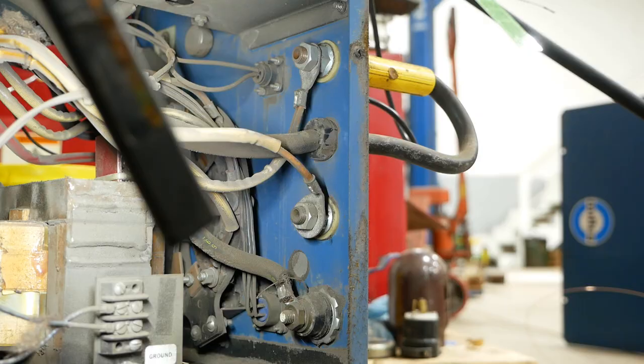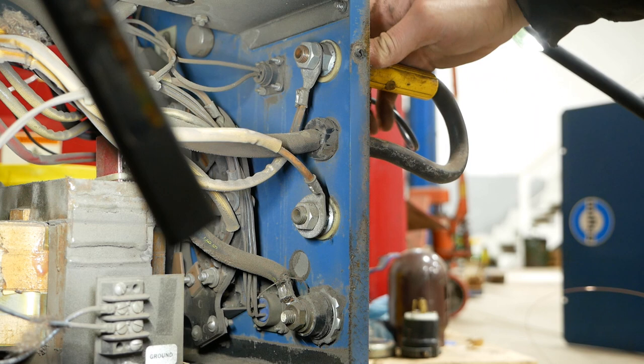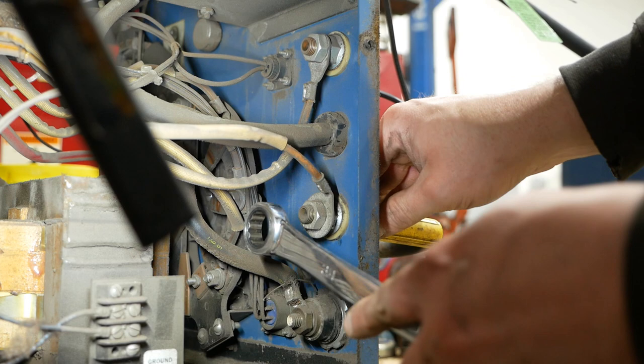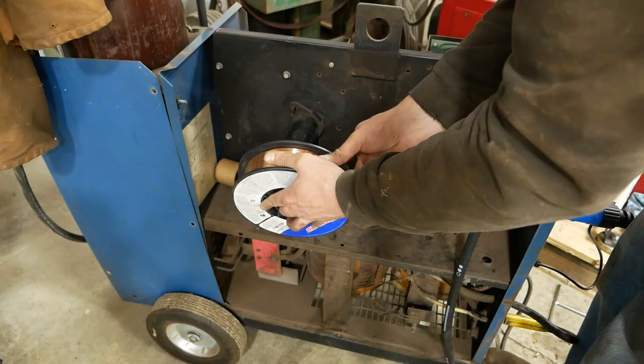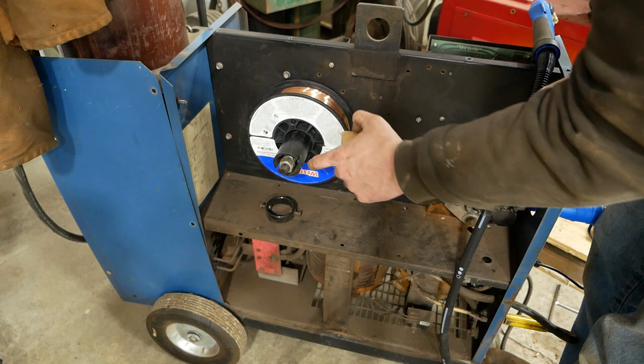Now one more thing while we're working on this welder - I noticed these panel connectors are loose. This is where you switch the welder from high range to low range - you actually have to unplug this big connector and plug it into the other side. Anyway, I think we can just tighten these up. There we go. Now with these smaller 10-pound rolls you need a spacer. This is one I made out of a tube of cardboard - a little bit crude but it gets the job done.